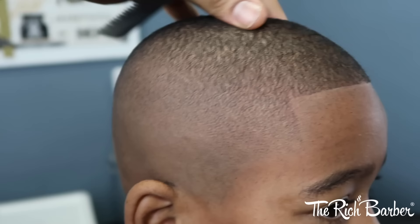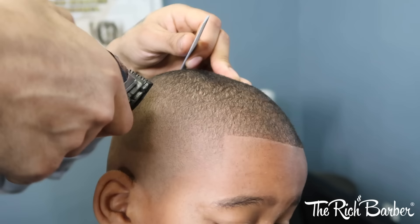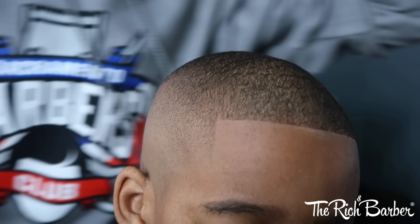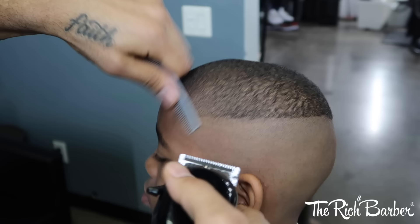You can see the transition is clean, and you can use this technique for lower fades, mid fades. This one's more of a high fade because it's low on the top, so it looks good, it works. It's a kid cut so it lasts. And then you also want to give fades according to the head shape — giving your expert advice and choosing the right type of fade for the person's head and the look.